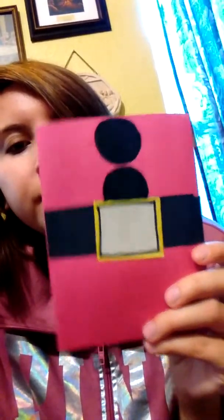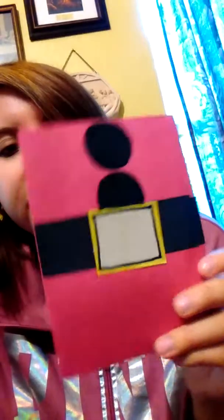I did make this one a Santa Christmas card. This one is pretty easy and simple and there is nothing in here.